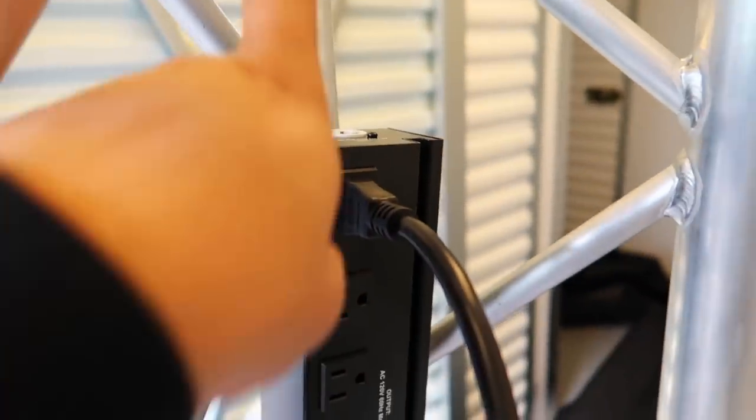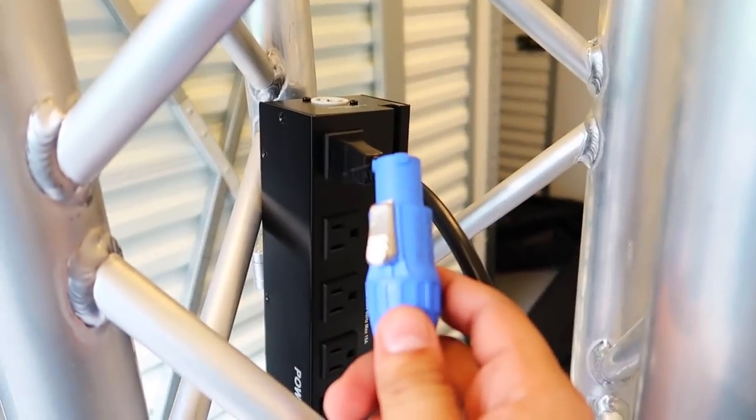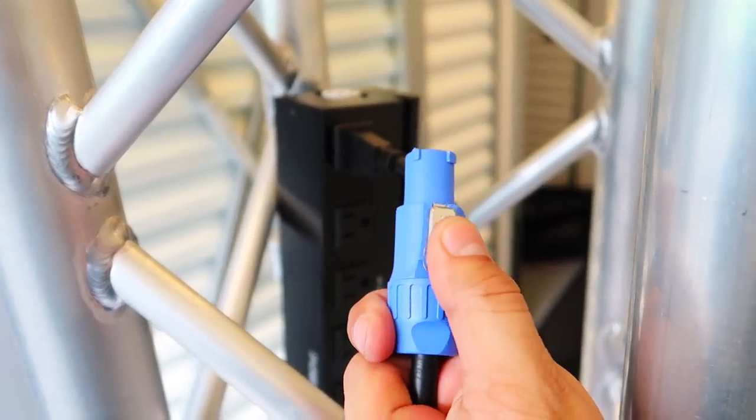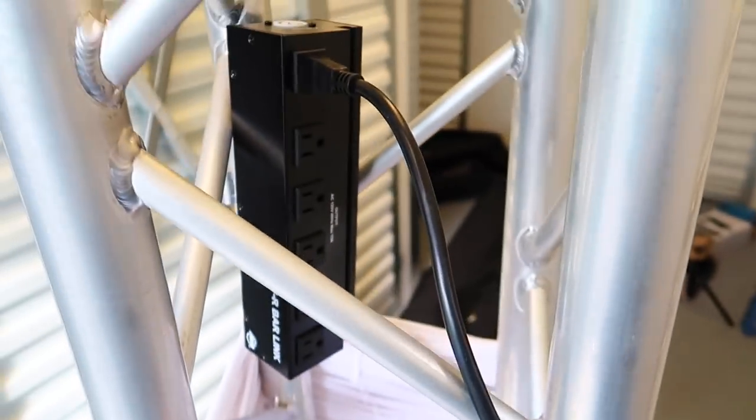Aside from that, what I'm thinking about doing is pre-wiring everything else. I'm going to go ahead and plug in the PowerCon that came with my actual power. I bought a really long PowerCon — it's like 15 feet — and that'll be the one that provides power to this bar, and this bar will provide power to my lighting. So I'm gonna go get my lighting now and show you guys what that looks like.